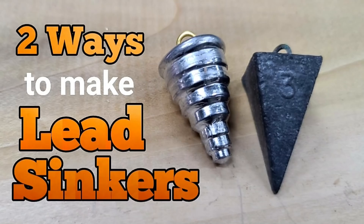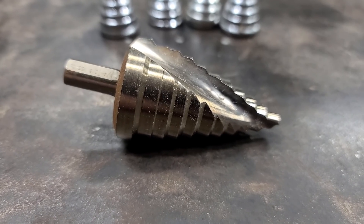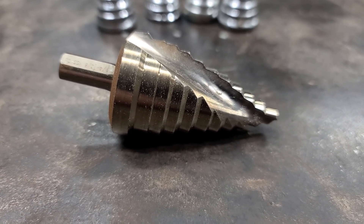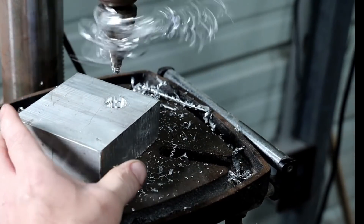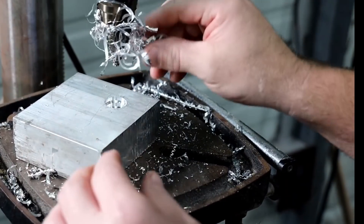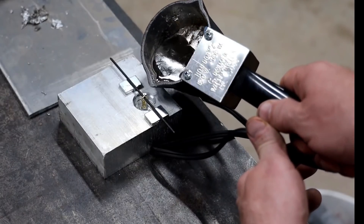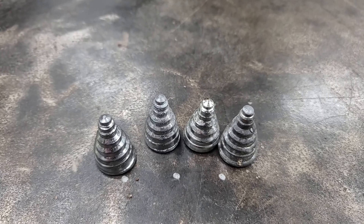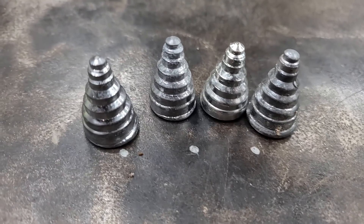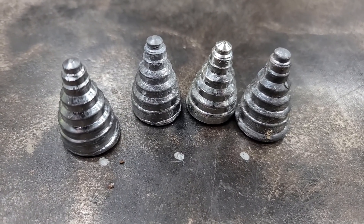Sinker hack number thirteen. A couple of years ago I used a step bit to make pyramid weights. A step bit is available at Harbor Freight, Lowe's, pretty much anywhere. You just take the step bit, drill out a piece of wood or aluminum, put your little hook in it, and pour your sinkers. When you're done, you've got yourself a pyramid sinker. It was a pretty simple video and everybody seemed to like it.